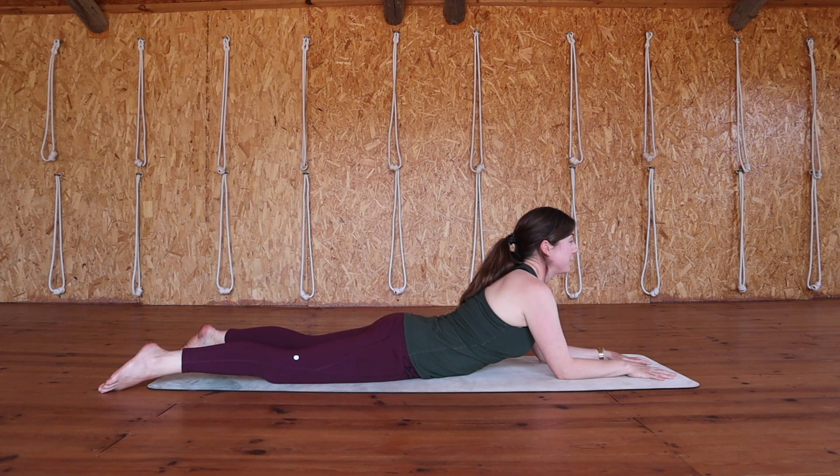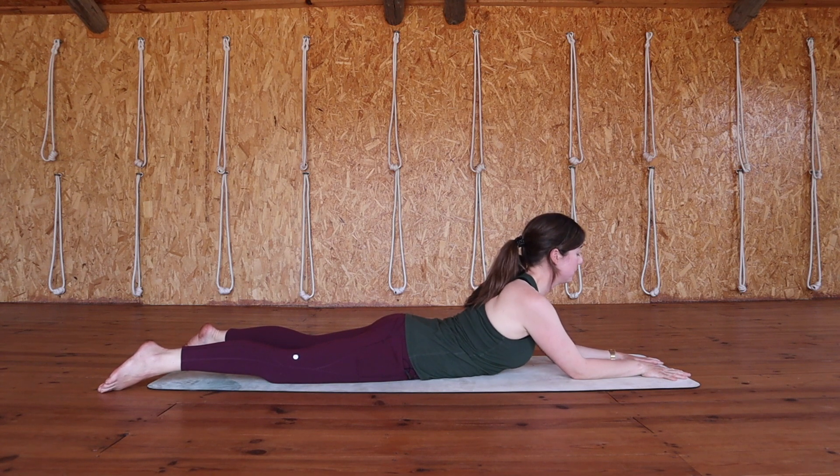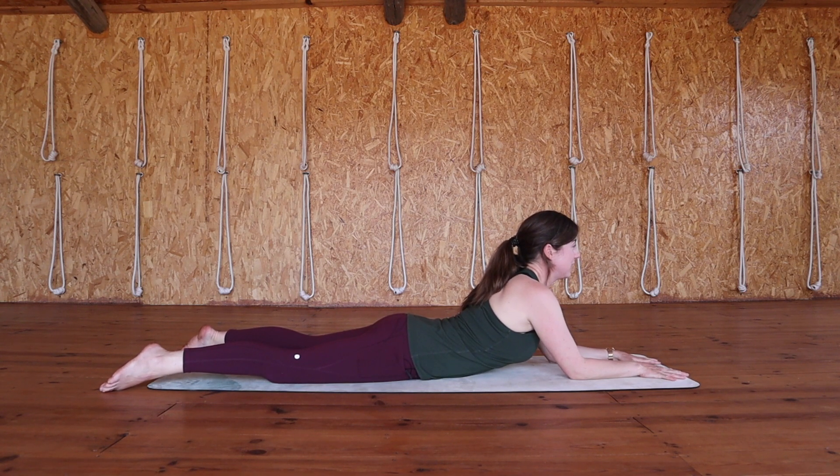Feet can be about mat width distance apart, and starting to feel that compression within the lower back. If it feels too intense for you, you can slide your elbows further away from you. Gaze can look straight out ahead or you might look down towards your mat, and we'll be here for two minutes. Find your breath and once again send each breath in all the way down to the lower back. Each breath out helps to release tension.